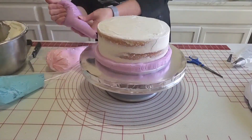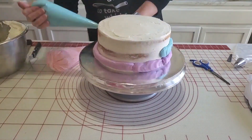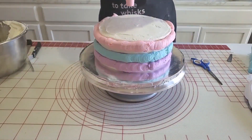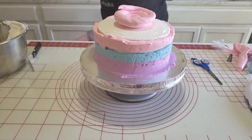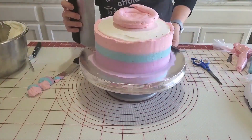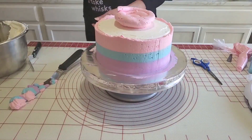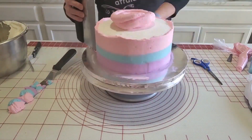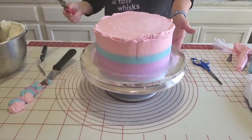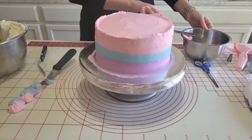Our bottom tier is chilled and out of the fridge. For this tier I'm going to be using all three colors — the same three colors I used for the cupcakes and the smash cake. I've put my buttercream into a piping bag and cut a fairly good-sized hole in the end. I like the way this gives you good control over the lines as the icing goes on. I've done the bottom with purple, the sky blue in the middle, and then the pink on top and on the top sides so it all comes together. I absolutely love these colors together — let me know what you all think! I'm smoothing everything out with my bench scraper and then using my offset spatula to clean up the top and get it nice and smooth, ready to put the rest of the decor on.